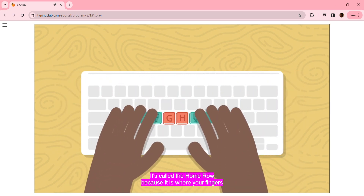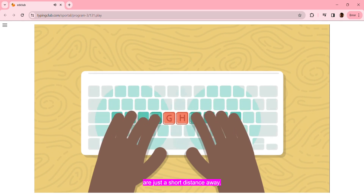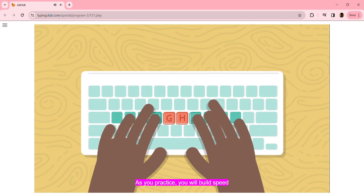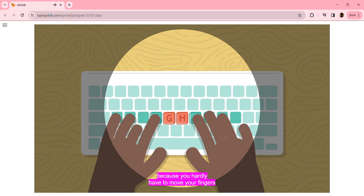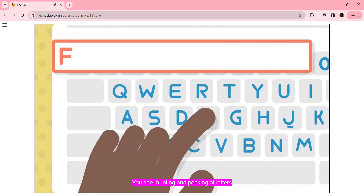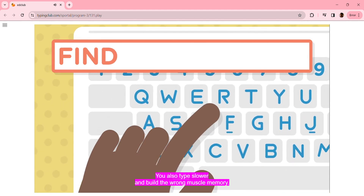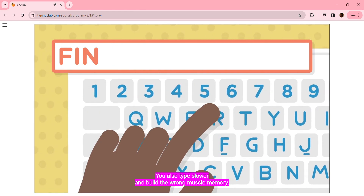It's called the Home Row because it is where your fingers should feel at home when typing. From the Home Row, all other keys are just a short distance away. As you practice, you will build speed because you hardly have to move your fingers from one key to the next. Hunting and pecking at letters makes it harder to concentrate when you type. You also type slower and build the wrong muscle memory.